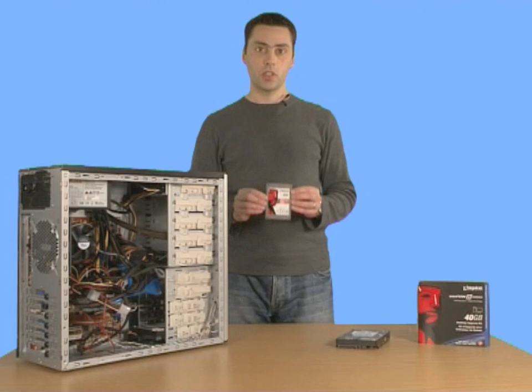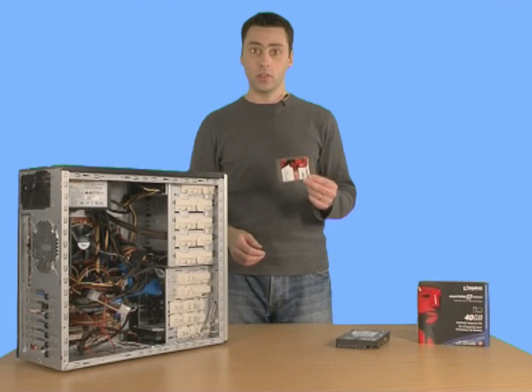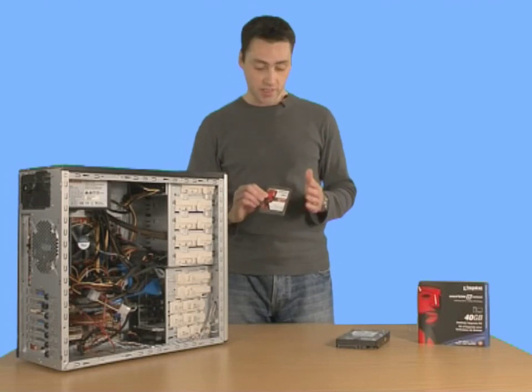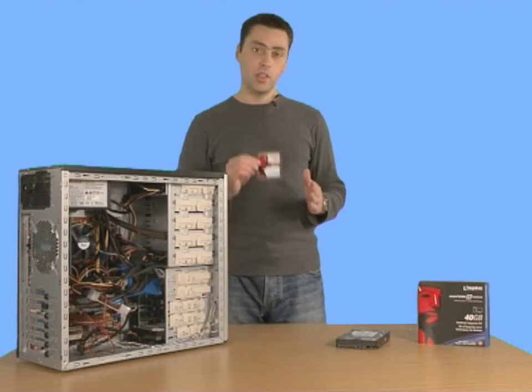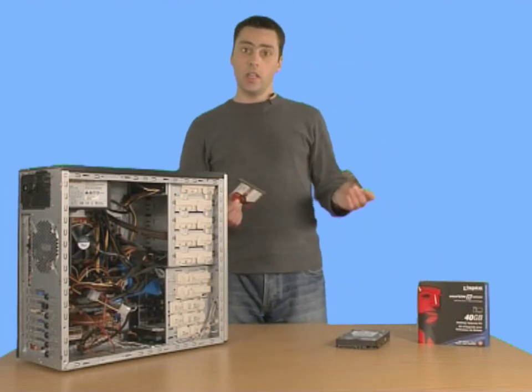What you'll also notice is that the solid-state hard drive is much smaller — this is actually a laptop-size drive, a two and a half inch drive, but it works for desktops as well. So you can pop one of these straight into your laptop replacing that hard drive. However, if you want to use it as a desktop drive, they don't come any bigger — this is it, this is the right size.